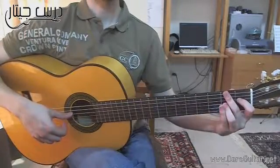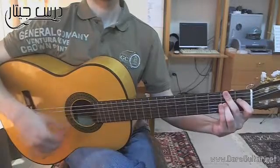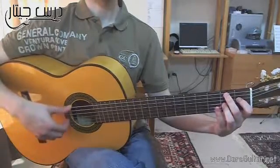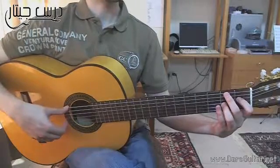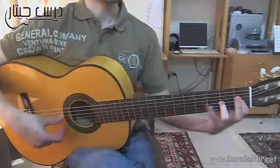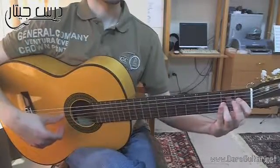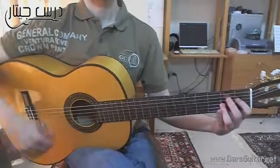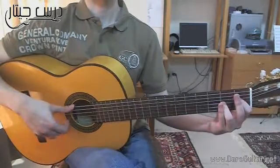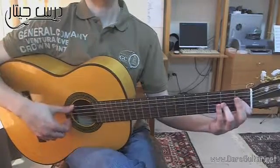Then we'll take the chord B7. Then we'll play the arpeggio. The bass notes will be in this way. So we can use the bass notes to be an arpeggio AMI.